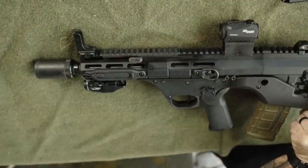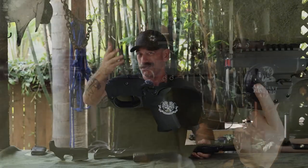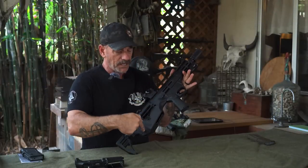I was looking around at bullpups — there's a lot of them out there. I shot the AUG years ago. There's the Tavors, the new hotness, but those things are pretty expensive. And they're different — there's different manual of arms, obviously, because it's a bullpup, but mechanically they're different as well. So what comes in the box is this piece here.